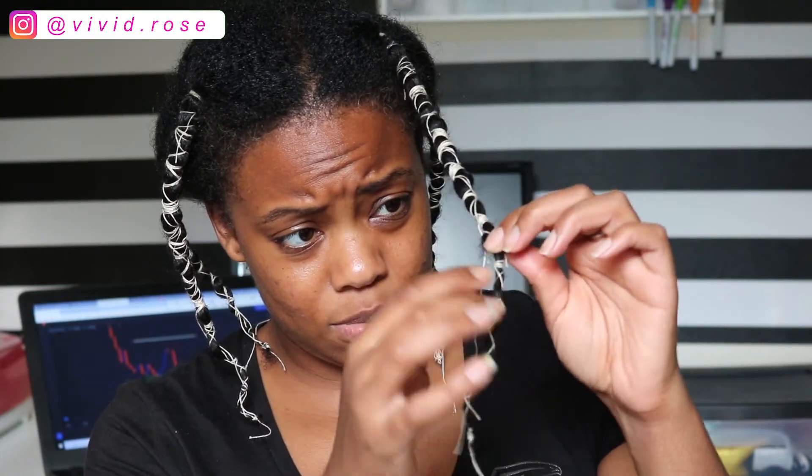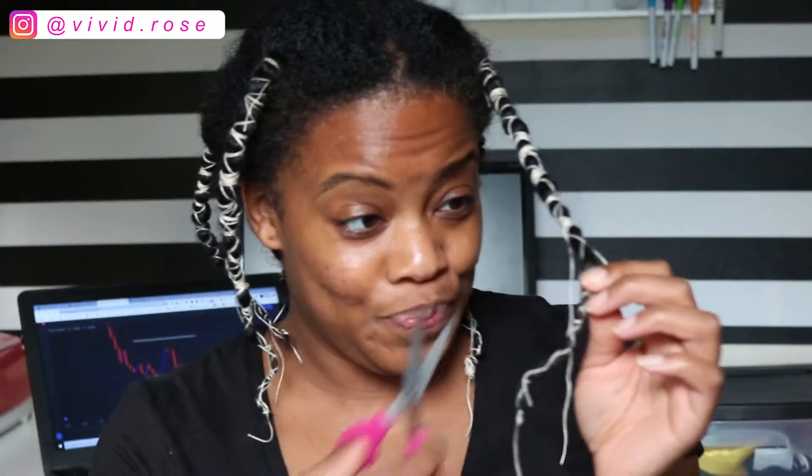My hair has been stretching for about two or three days. I have not made an appointment to get my hair done. So the last time I got my ends clipped was the last time I got my hair straightened, because I don't do it myself. So if my ends look raggedy in this video, that's why. So this is my hair stretched.